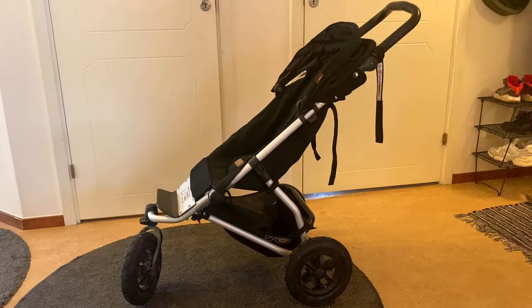Hi, this is a mountain buggy Swift from a few years back. When I bought this pram it took me way too long to figure out how to fold and unfold it, so I figured someone else might have the same problem.